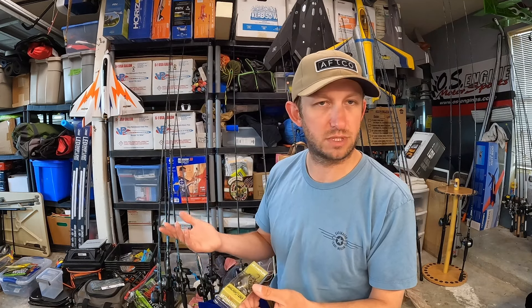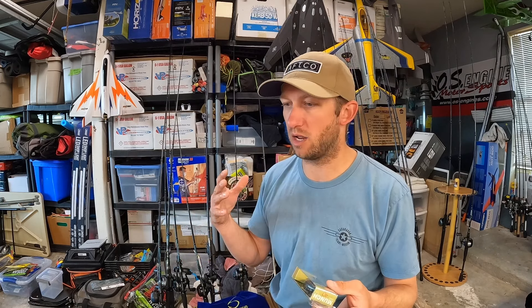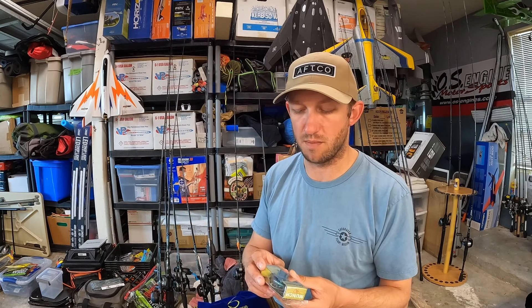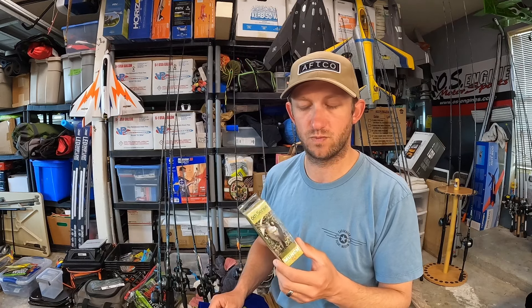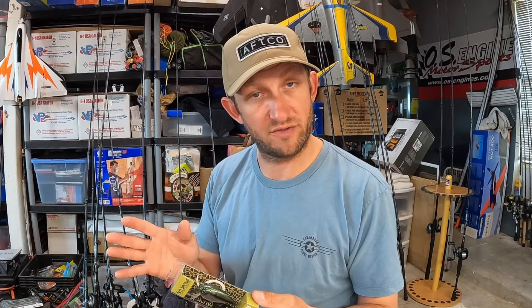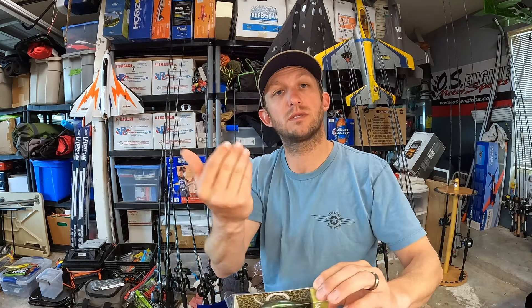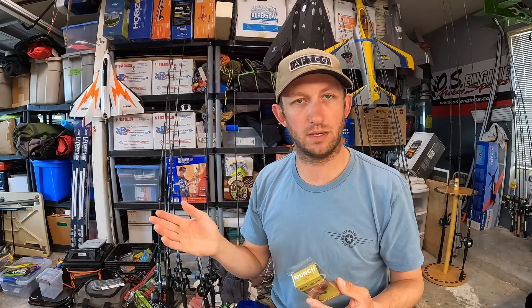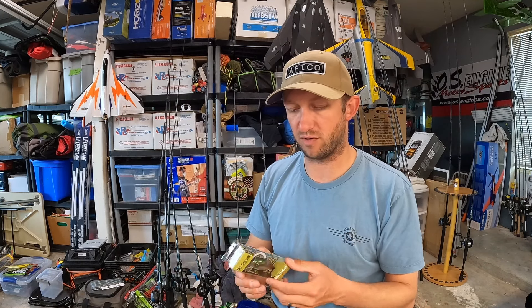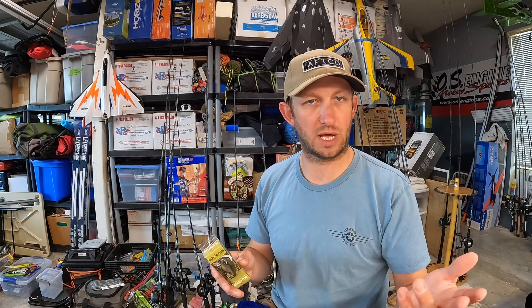Alright, what do we got here? Munch 40 — 7/16th ounce, we're just gonna call it a half-ounce crank. Would I buy this right now? Honestly, I'm pretty well stocked up on a lot of my hard plastics. If I wasn't though, this is a great little crank. These guys are a kind of shallow cover bait. This is in Shad Burst, which is one of my favorite colors. Shad Burst is a great shad imitator color. This is a shallow diver — I think like two to four feet.